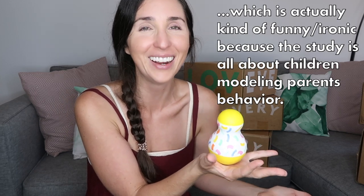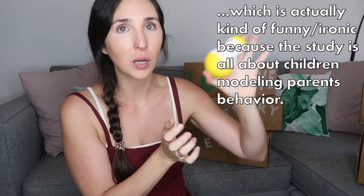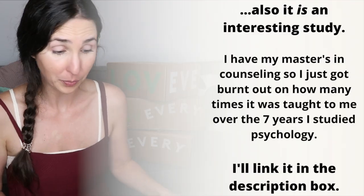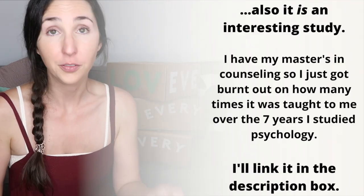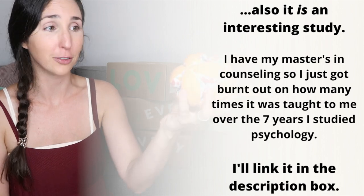Another item in this play kit is a wobble toy that always reminds me of Bobo the Clown — you know, that psychology study. My daughter really never played with it. This is probably the item she played with least out of every single Lovevery play kit, and we have them all the way up to two years old. You could use it for tummy time to get them working on motor control, but she just never took to it. I think she picked up on my personal bias against the Bobo the Clown study.